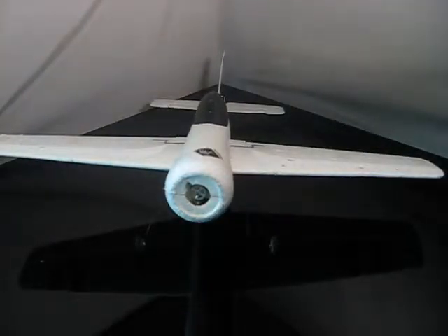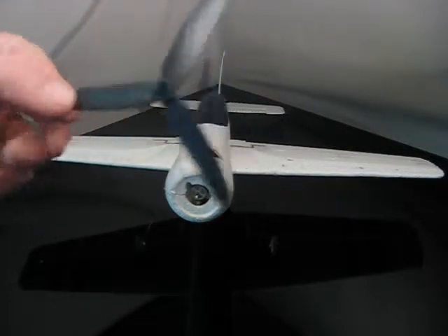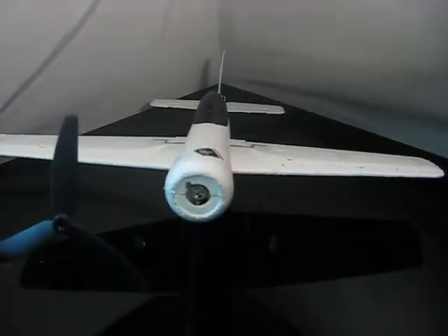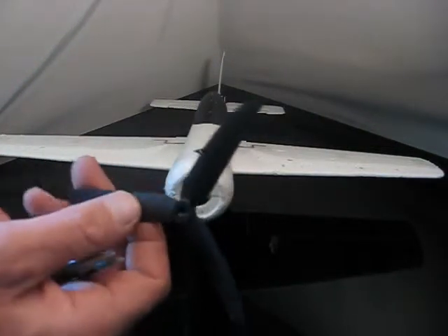Hello, and thanks for checking out this video. In this video, I'll show you how to install the GWS 50-30 3-blade prop on a Park Zone Sukhoi. This is really quite simple — an adapter installed on the back makes this just bolt right on just like a stock prop.